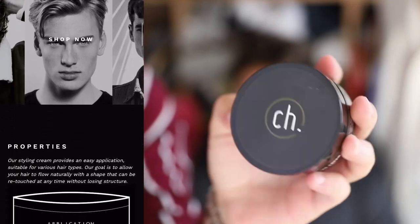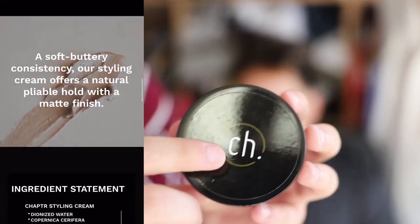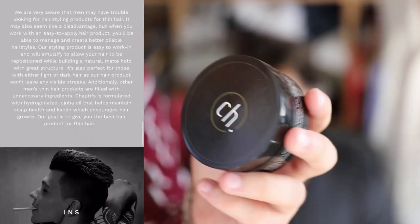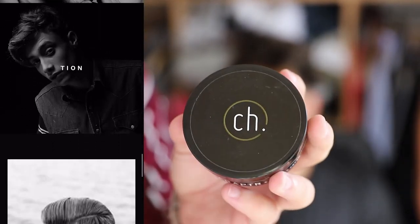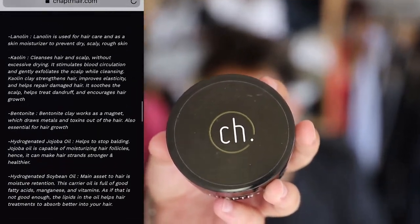The Chapter product is gonna give Escobar here a nice, natural hold. It's gonna give him a pretty good hold because he's got thick hair, but it's gonna look all nice and natural. He's got some highlights — it's gonna look nice and creamy.